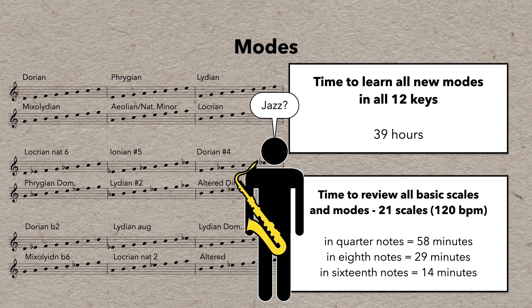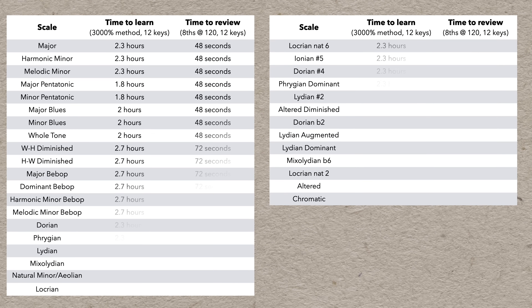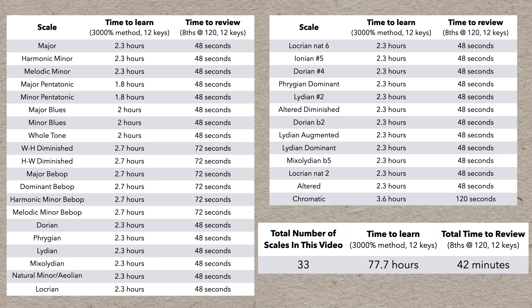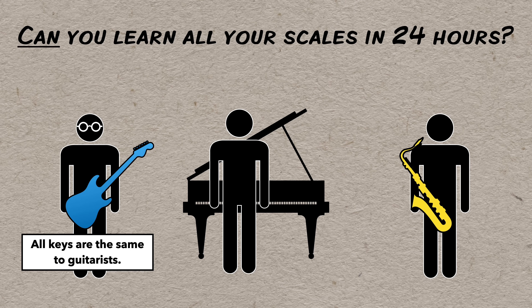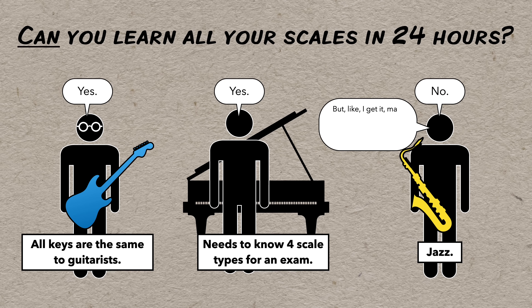That is a lot of scales. 33 types in 12 keys comes to almost 400 scales. And if you want to actually learn them all and you have a decent practice routine, you can do it — using the 3000% practice method, it's really not going to take that long. So, can you learn all your scales in 24 hours? It depends on your definitions, but by the spirit of the question, yes. And even if you want to go beyond the basic scales and be really exhaustive, it really doesn't take that much time in the long run.